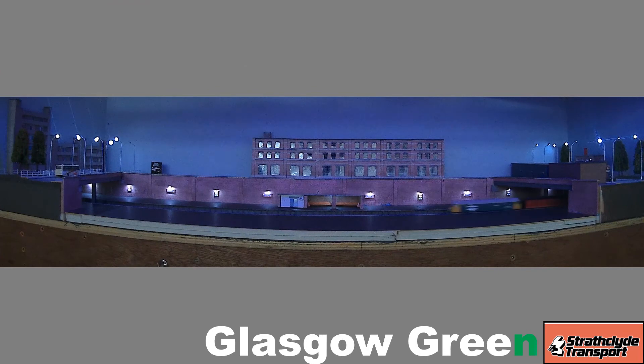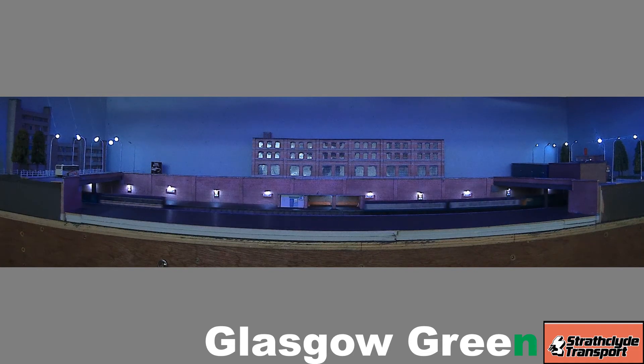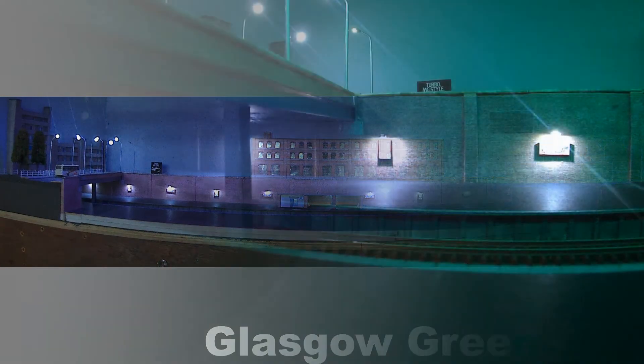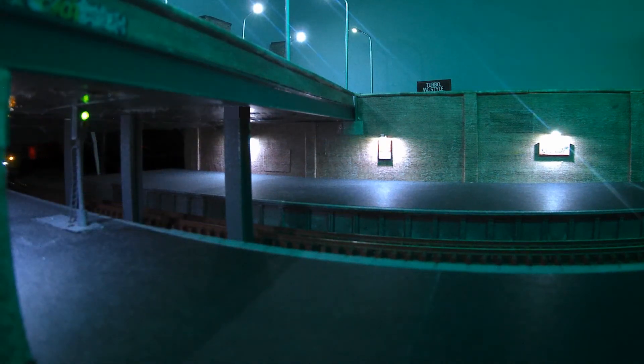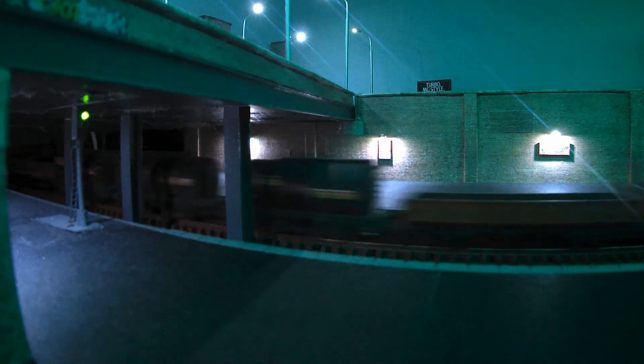Here's an example of a driver's-eye view of Glasgow Green. I like to watch the trains go by, since it's a continuously run layout with six sidings at the rear. The layout also consists of some train detection that activates signals — I'll go into some detail about that in future videos.